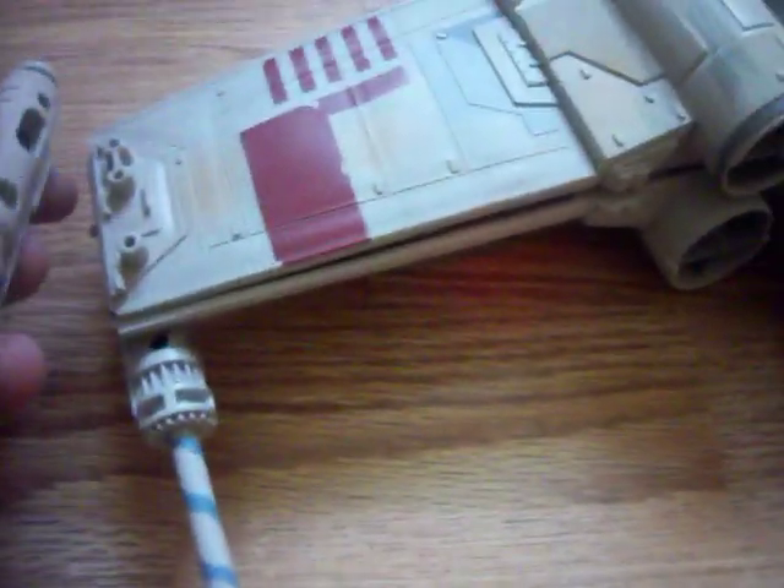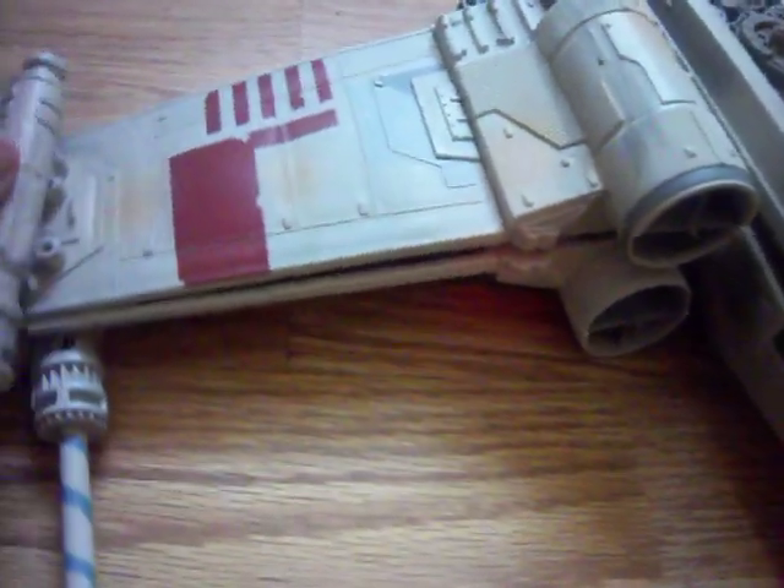One thing I don't like about this is the turrets — or whatever you want to call them — keep on falling off. I don't want to glue it because I think it'd look cool to have a battle-damaged one. It already has some markings on it — like battle damage stuff. I just don't think gluing it makes sense, but it's also stupid that it's so loose. When I really lift it up, sometimes it falls off.